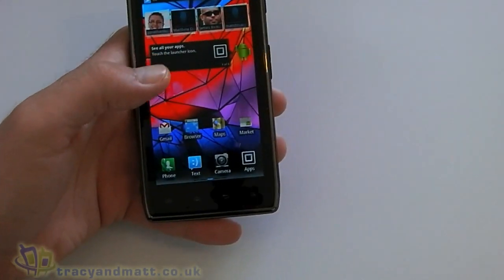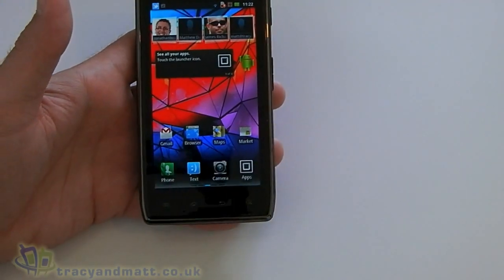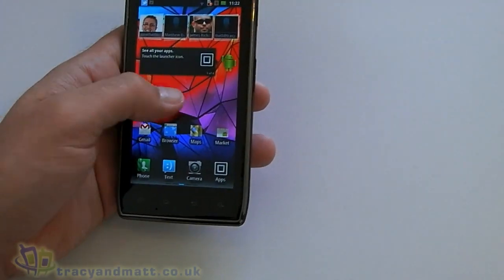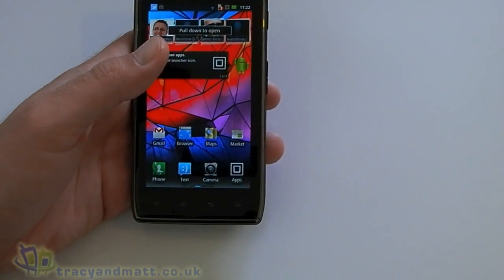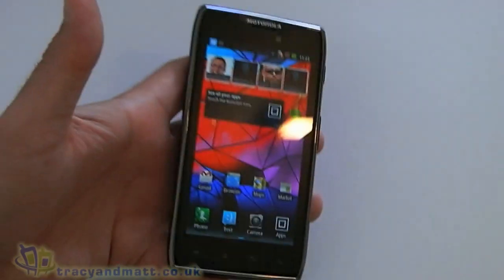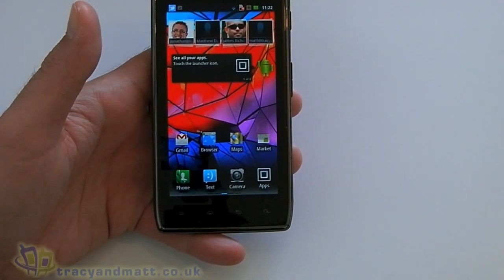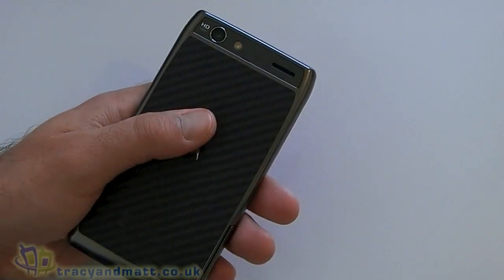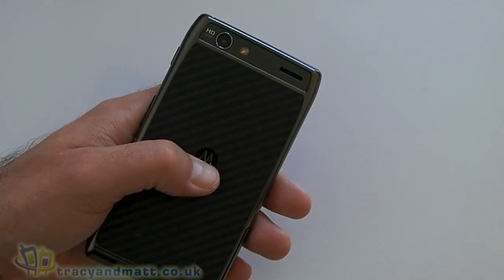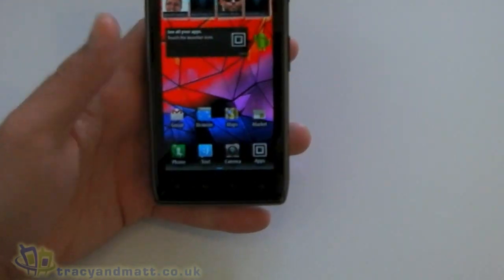The screen on this thing is a Super AMOLED, and size-wise it's 4.3 inches at 540 by 960 pixels, so not too bad. We've got Gorilla Glass on there as well. We get 16 gigabytes of onboard storage. The camera on the back is an 8-megapixel autofocus with an LED flash.